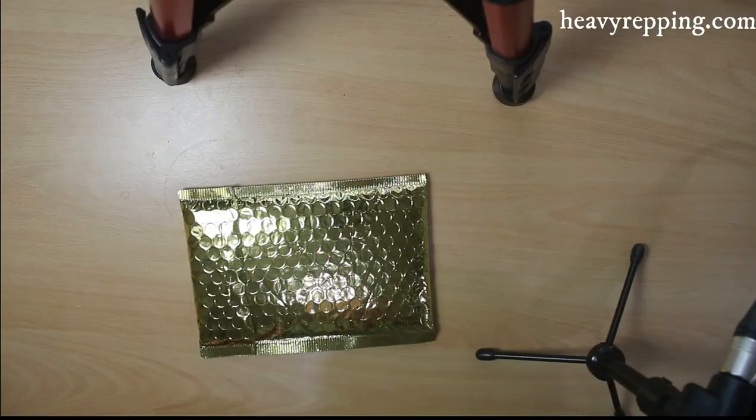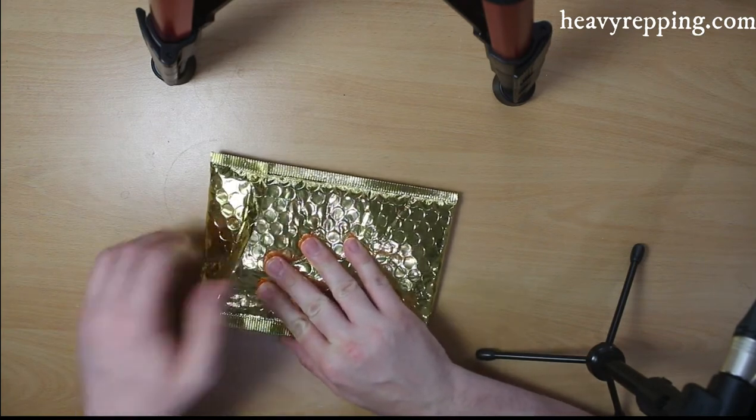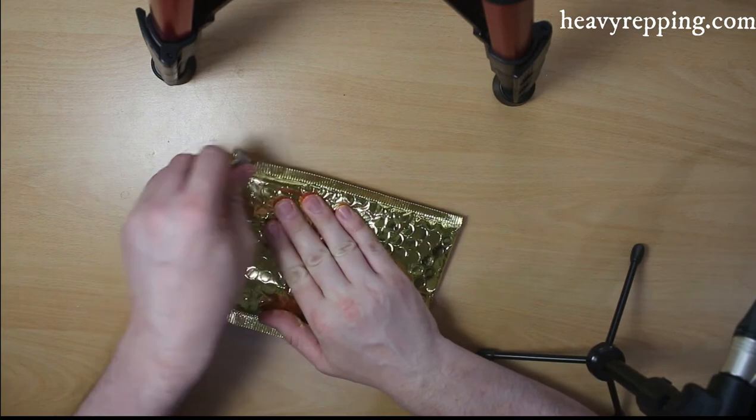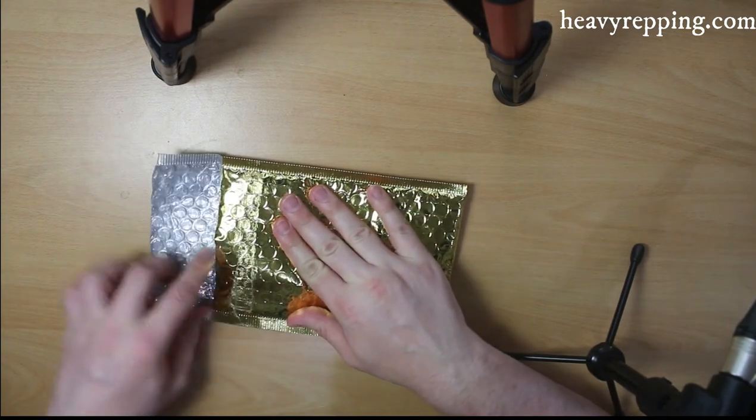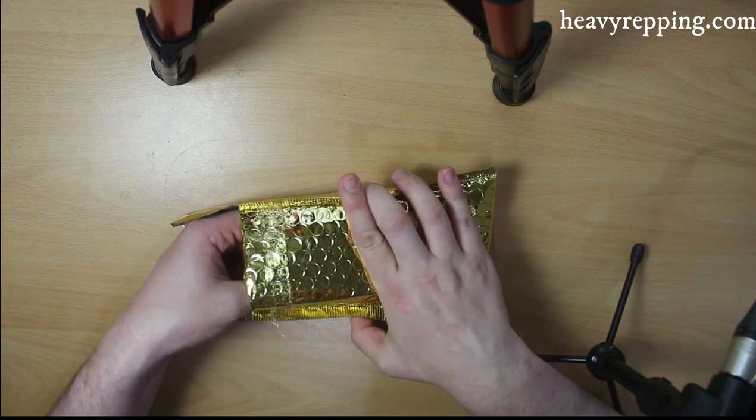Okay let's see what we've got here. Quite an exciting moment really. I think I feel a pouch.